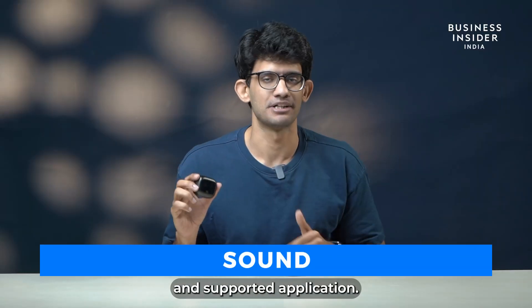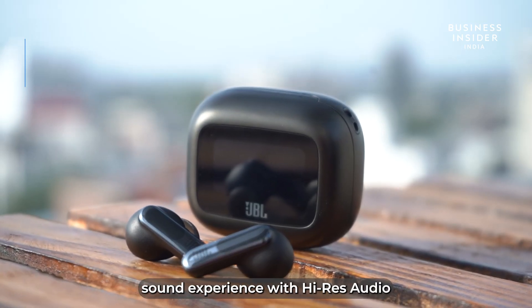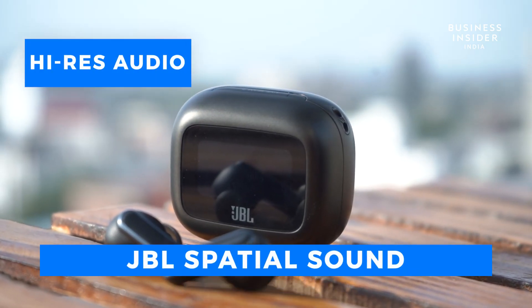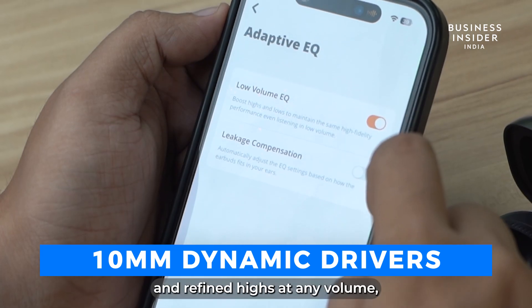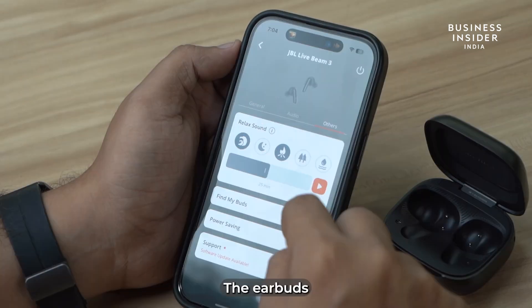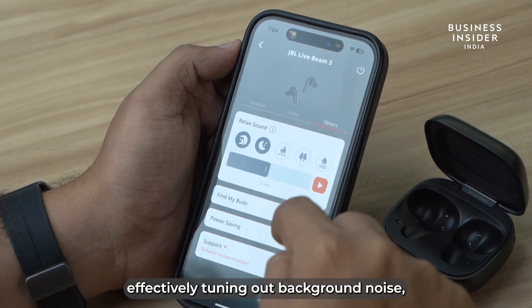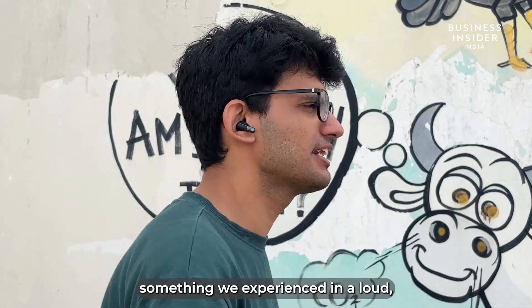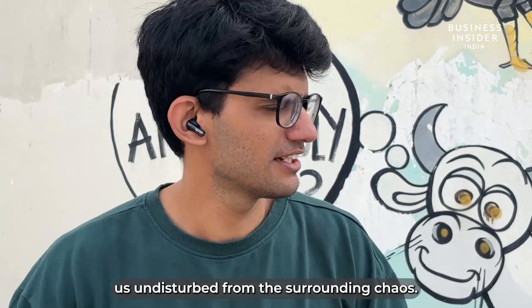Let's talk about the sound and supported application. The JBL Live Beam 3 offers an outstanding sound experience with high-res audio and JBL spatial sound. Its 10mm dynamic drivers deliver deep bass, balanced mids, and refined highs at any volume, creating an immersive auditory experience. The earbuds excel in adaptive noise cancelling, effectively tuning out background noise — something we experienced in a loud crowded area where the ANC feature kept us undisturbed from the surrounding chaos.